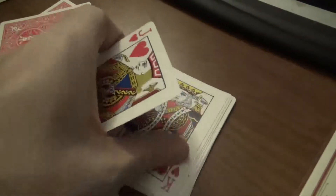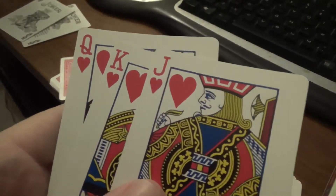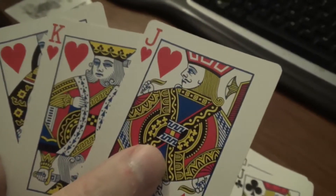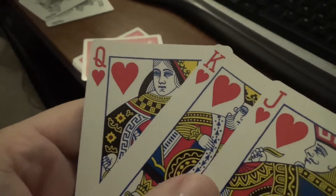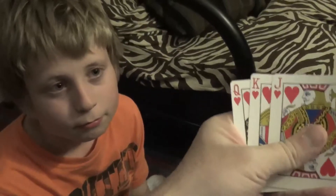Now we're going to take all of our face cards — our jacks, queens, and kings of each suit. Here's the story behind this: we have our jack, queen, and king of hearts and these are the special family that we're trying to save from the bad guys. I named them something like: the queen is Hillary Heart, the king is Hank Heart, and the jack is Jordan Heart. You can name them whatever you want — have the kids help you think of names. This is my heart family, and this is the family we've got to save.